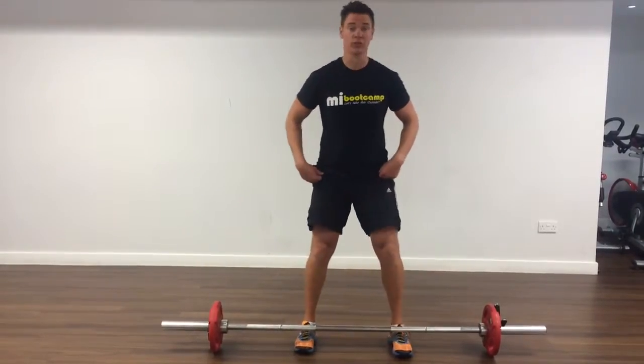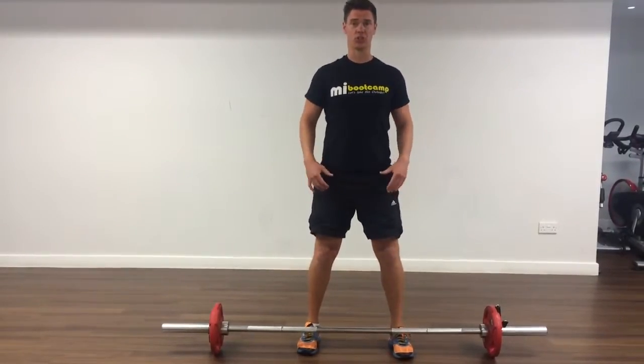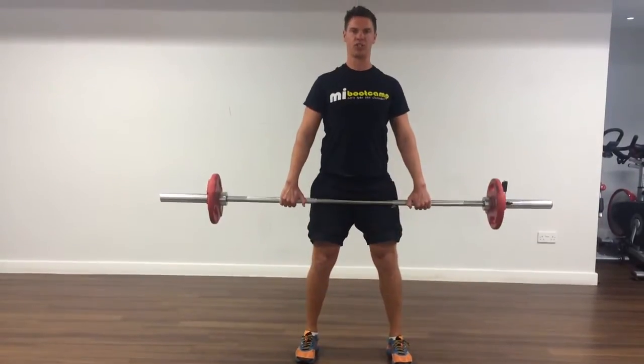Make sure toes are up to the bar. You're going to deadlift this to a set position. Shoulders back, overhand grip of the bar, shoulder-width apart — come to a set position.